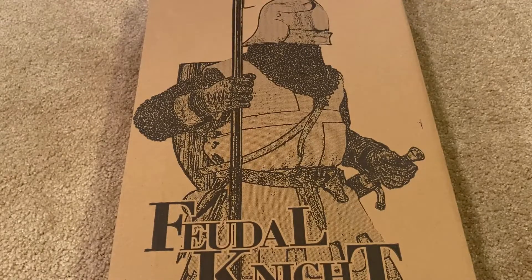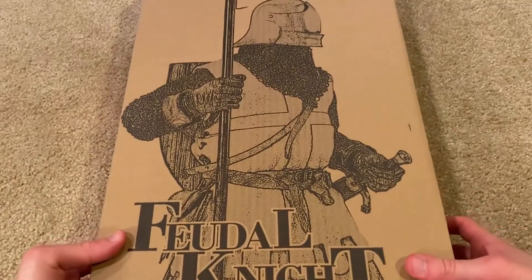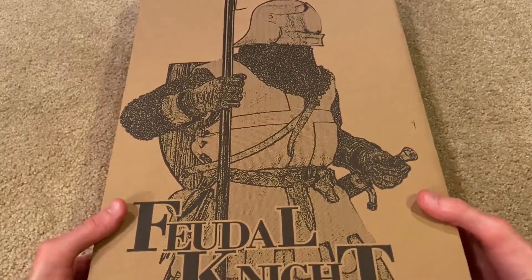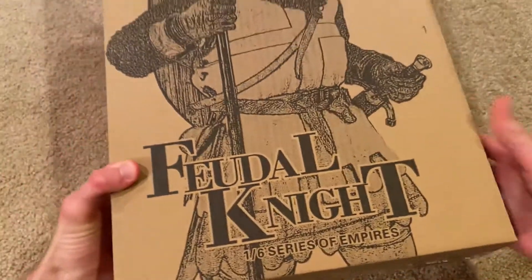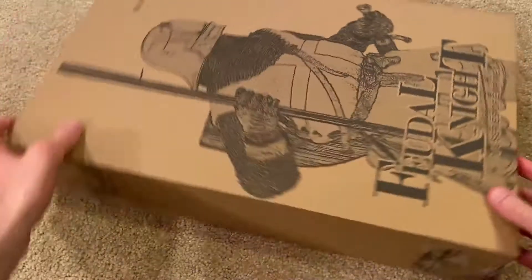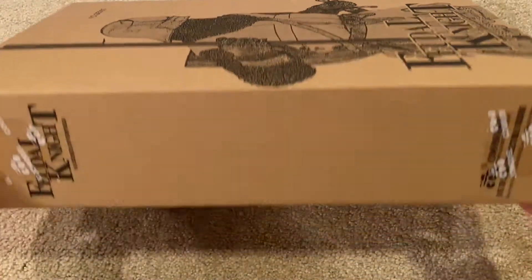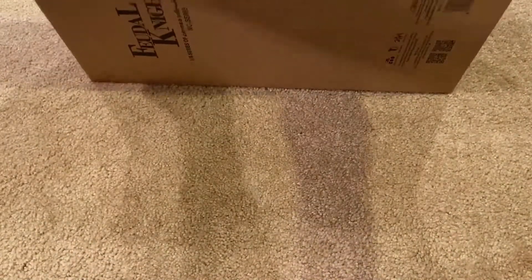So let's jump right in and take a look at the box. Here's the outer cardboard box — you can see a sketch of the knight. This is a very massive box; I can't fit it all on the camera here.